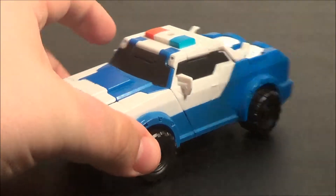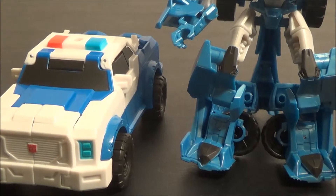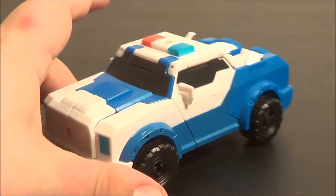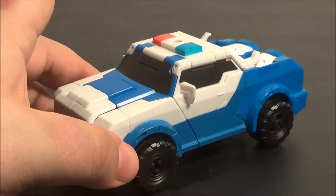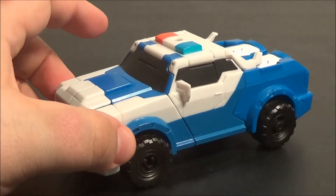Here she is standing next to a Deluxe, and she's about up to their knees, which is pretty good. I'm going to hold off showing any vehicle mode size comparisons until we look at another R.I.D. figure down the line, because I want to create a really stark contrast there and I don't want to spoil anything.